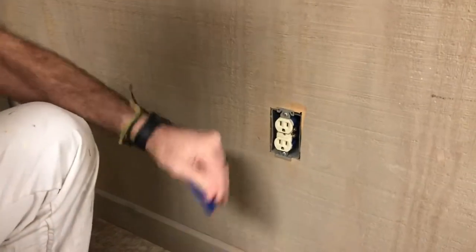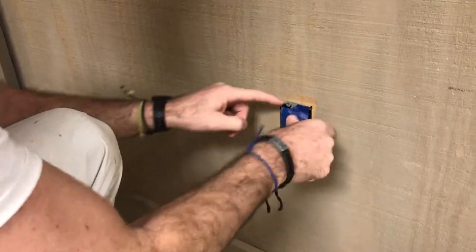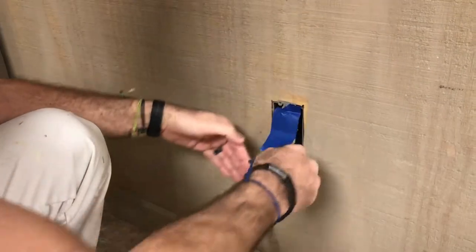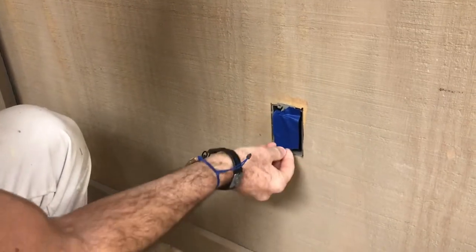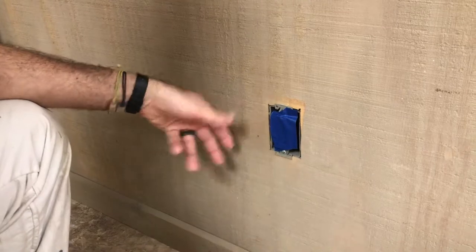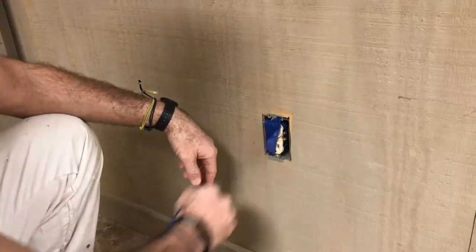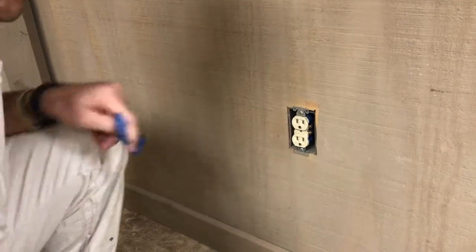Over on the outlets down here, it's very similar. I just take a piece of tape about that length, I push it on the top here because that's usually where your roller would come and hit, and then I just bring it down like so. I don't tuck back in there, I don't use two pieces of tape, because I want to make sure I'm not touching those screws for the sake of getting electrocuted.